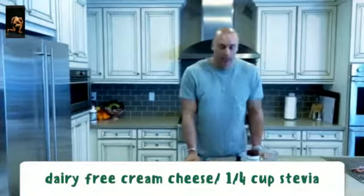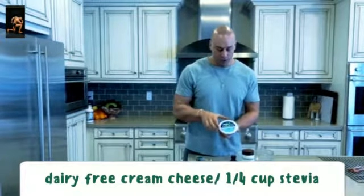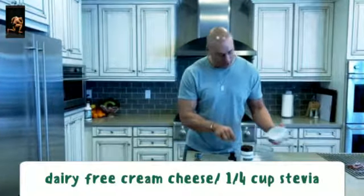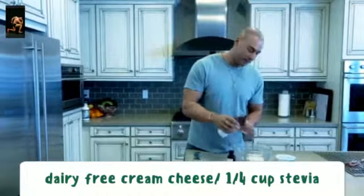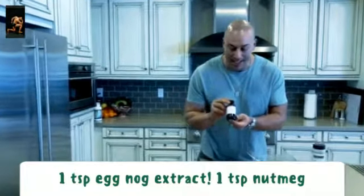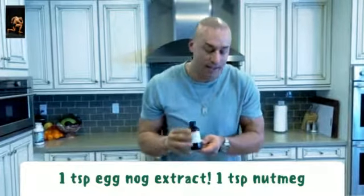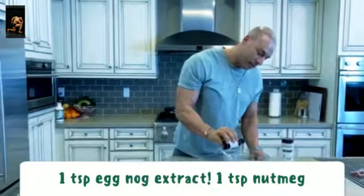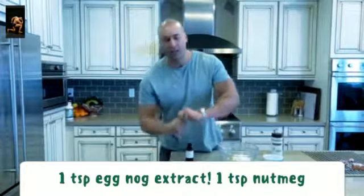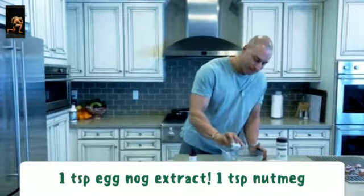The pumpkin's in the oven, so we're gonna make the cream cheese topping. Going dairy-free — we got this at Trader Joe's, it's cream cheese with no lactose. This goes in the bowl. From here we're gonna do about a quarter cup stevia. Now this is a specialty item — eggnog flavoring, you can get it on Amazon. I've got a thing for eggnog and pumpkin together — magical. We're gonna do about a teaspoon. Last but not least, a kick of freshness with some ground nutmeg, which goes great with eggnog and pumpkin.